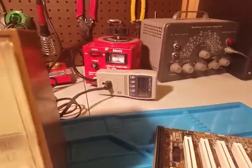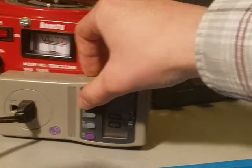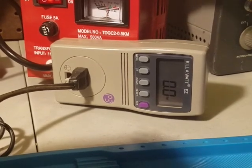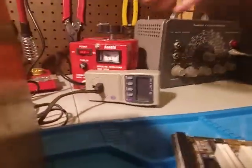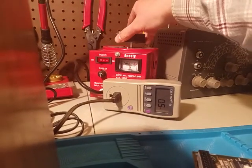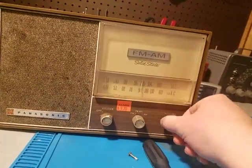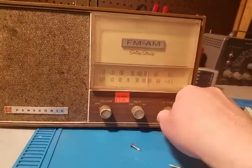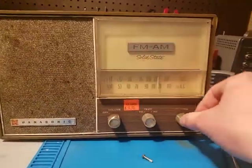Got that on like the minimum voltage that it'll do. Oh, it works — ish. It's at like 20 volts. Well, I guess it just works. It needs to be recapped because the tone is garbage.